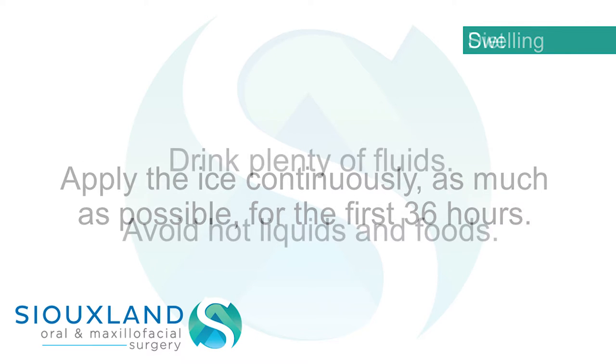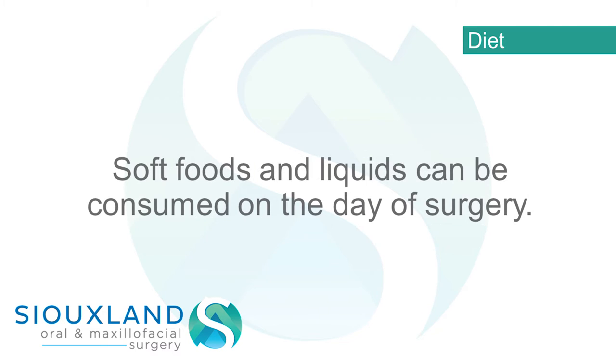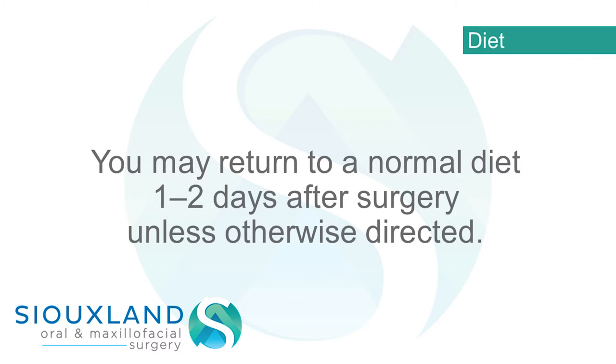Diet: drink plenty of fluids and avoid hot liquids and foods. Soft foods and liquids can be consumed on the day of surgery. You may return to a normal diet one to two days after surgery, unless otherwise directed.